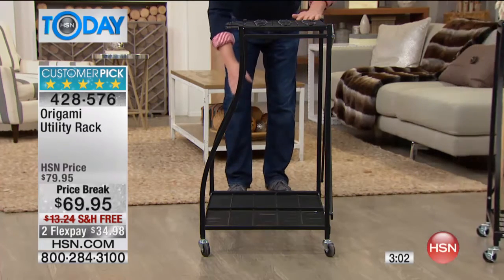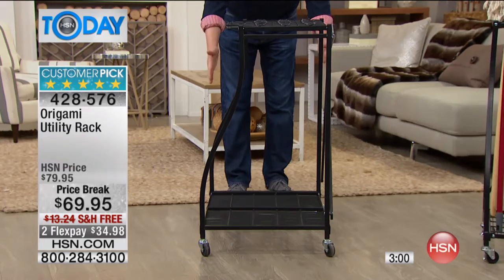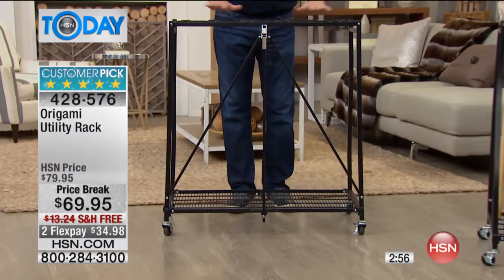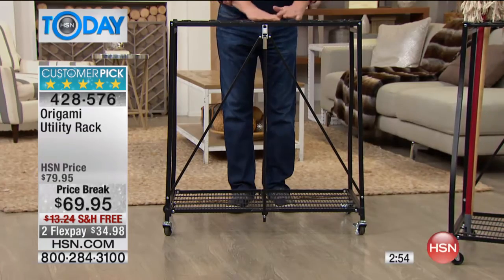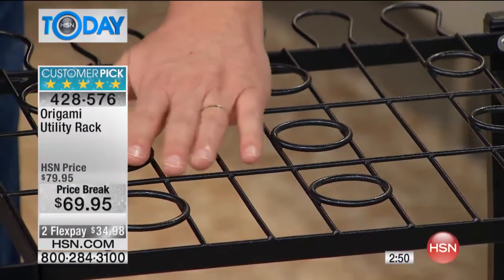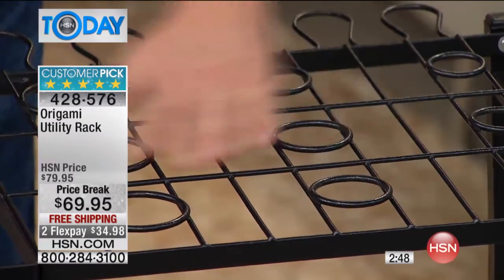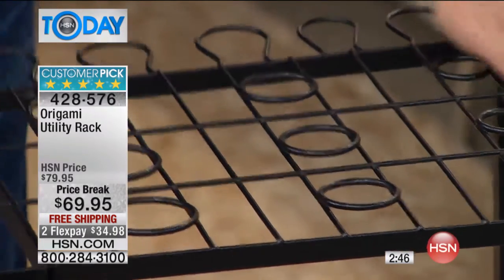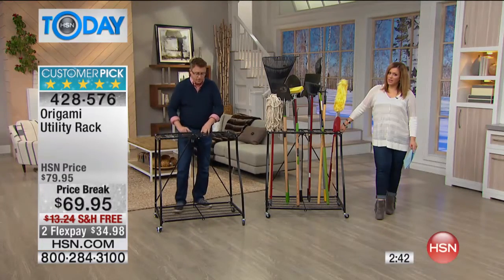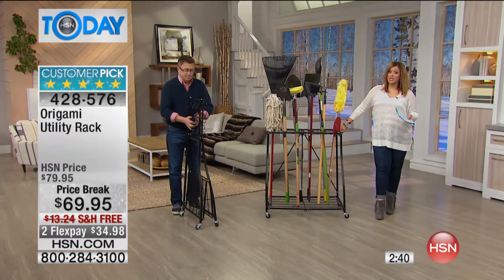If you know where you're going to put it you can leave the wheels off, and if you want to add them later you can do that — easy. You can see the shape of it too — I love the belly design, which gives you a wider space on the bottom and a thinner space on top so it doesn't take up too much room. You could even use this for electronics, put something over the top, put a television on here — it's yours, do whatever works for you.